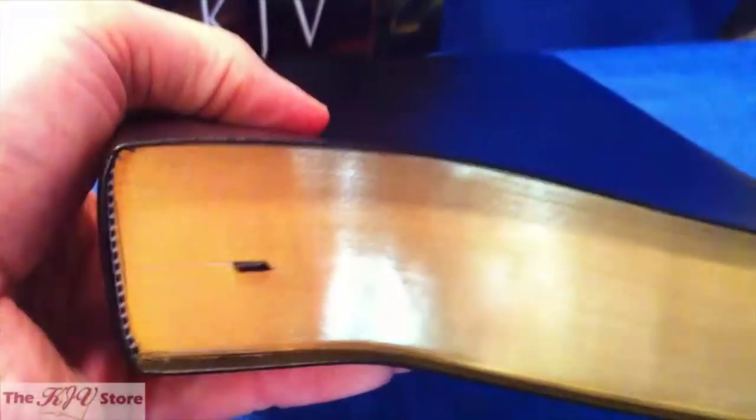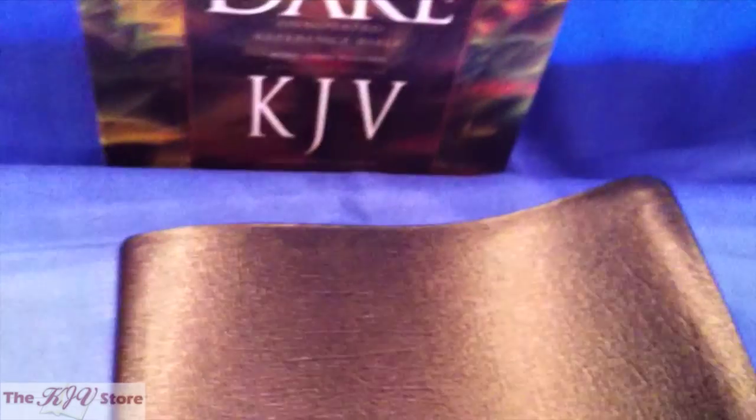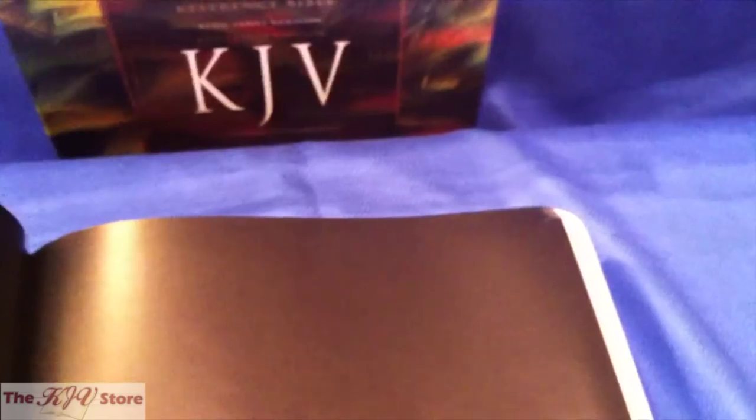The Dake Annotated Reference Bible is a sharp-looking Bible. It's a combination of the former large print and compact editions — quite compact for the Dake, not quite as large as a lot of study Bibles. It is a little over two inches thick, but the size is extremely manageable. Compared to previous Dake Bibles, this one is the most technologically advanced in how it's typeset, laid out, and its usefulness.